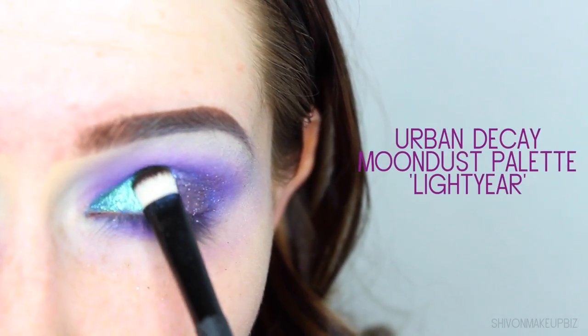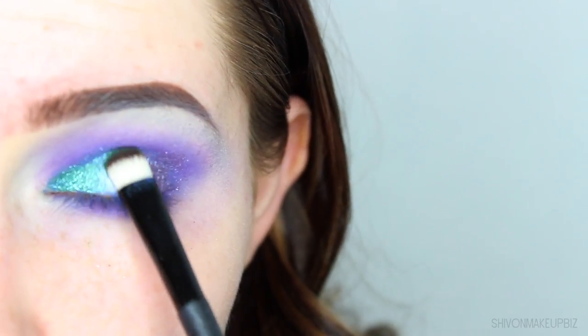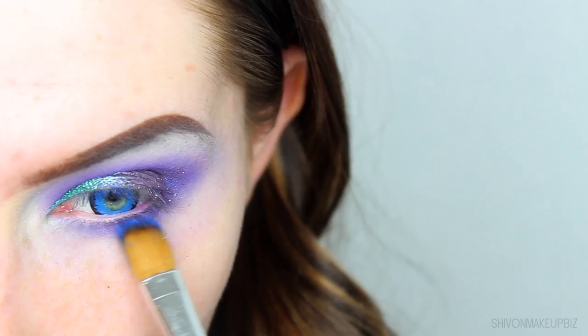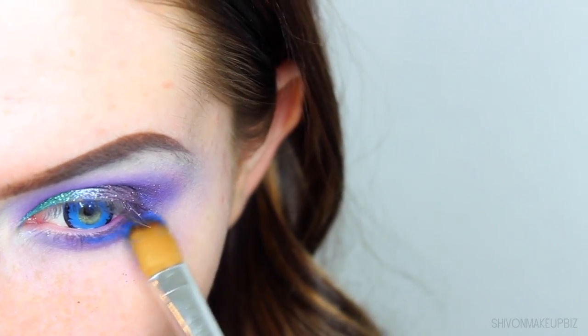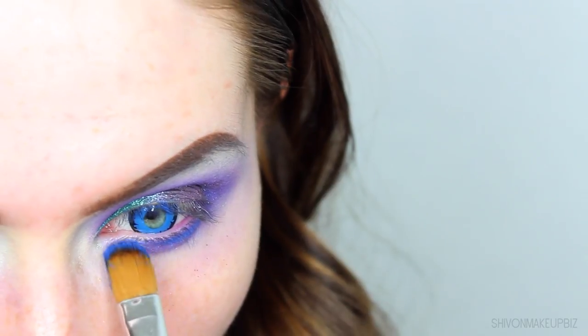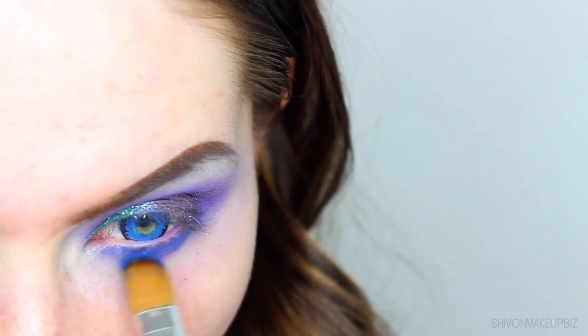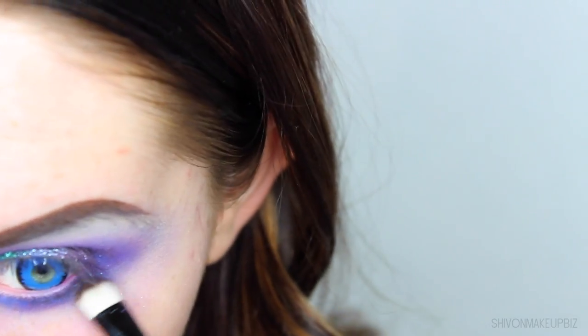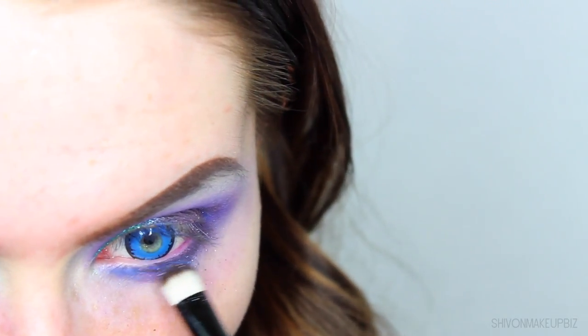Then I'm taking another shade from the same Moondust palette in the shade Lightyear, which is a beautiful glittery green, and applying that on the inner corner of my eye. Then under the lower lash line, I'm taking the blue NYX gel liner I used on the lid as a base, just running that under the lower lash line to give the glitter some more intensity and something to stick to. I'm using the exact same shades on the lower lash line as well.